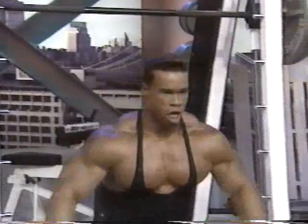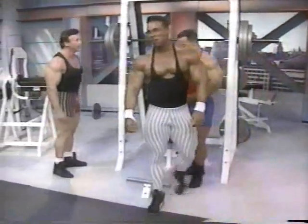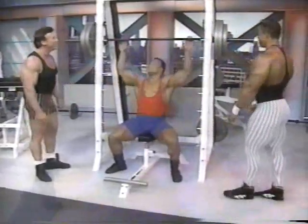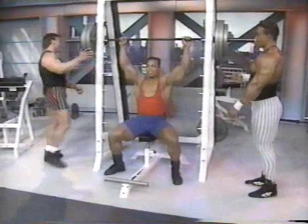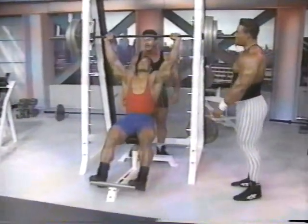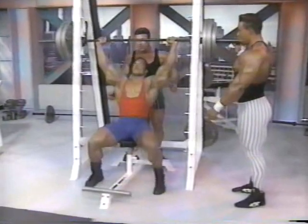How much weight is this? That's about 270. I weigh 250 pounds, I'm going to try it. I may need a spot on there. Kevin's going to spot me. Let me get back here and spot you then — this is my house. Let's go, baby. Come on, Sean. Let's see what you're made of.